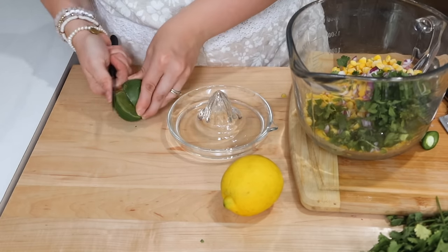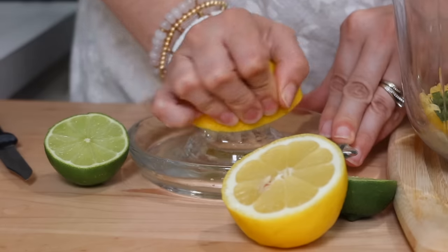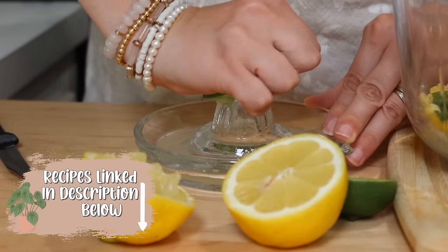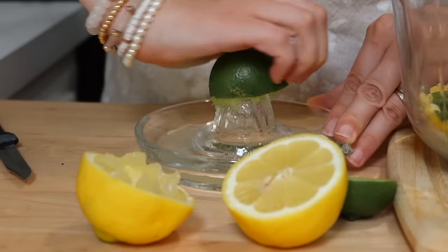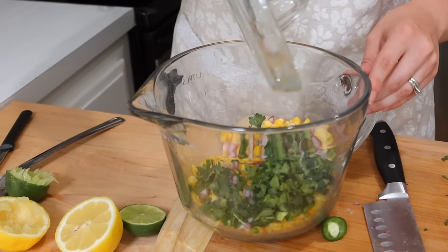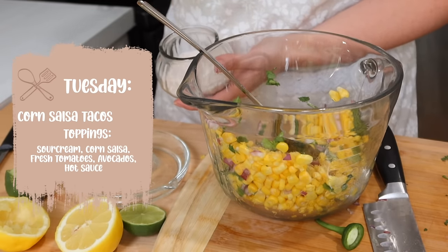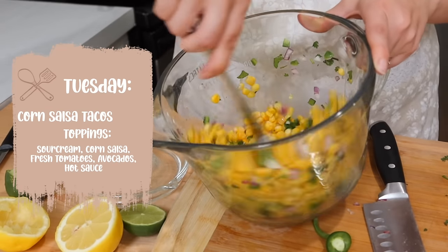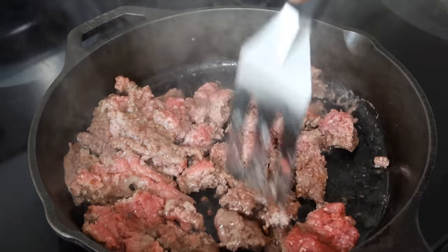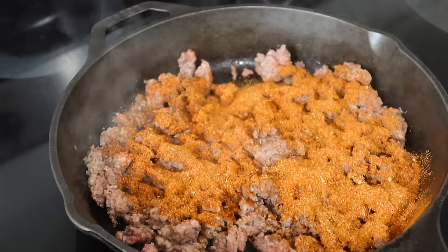In a fresh dish like this, you've got to use fresh lemon and lime juice. I have the bottled kind and even home-canned some of my own lemon juice, but nothing beats fresh citrus in a salsa. The recipes will be linked in the description box below. I'll make corn tortillas since we eat mostly gluten-free, then mix the taco meat with the corn salsa, sour cream, maybe some fresh tomato for a nice taco bar. On the taco meat I use my homemade taco seasoning with a little water to help it stick.